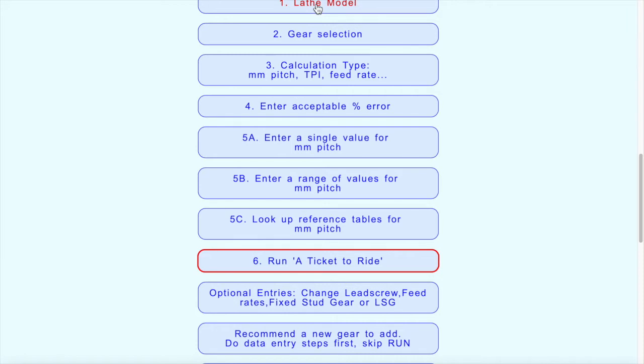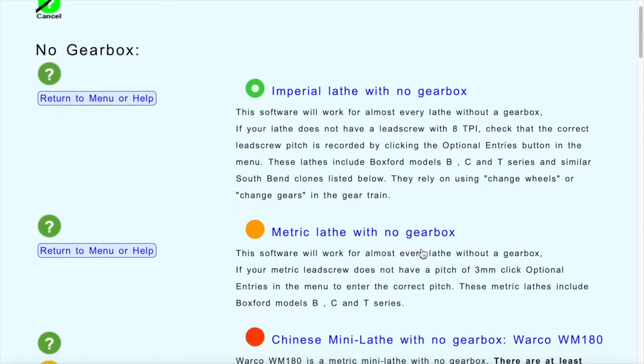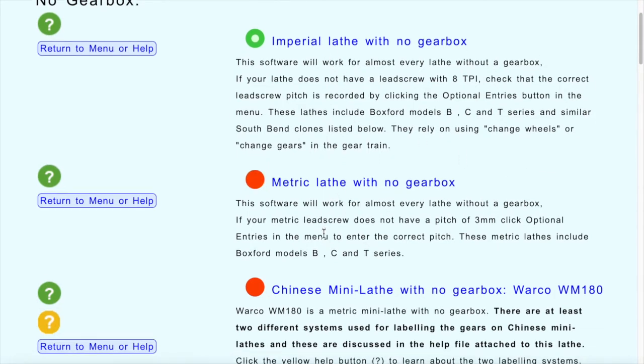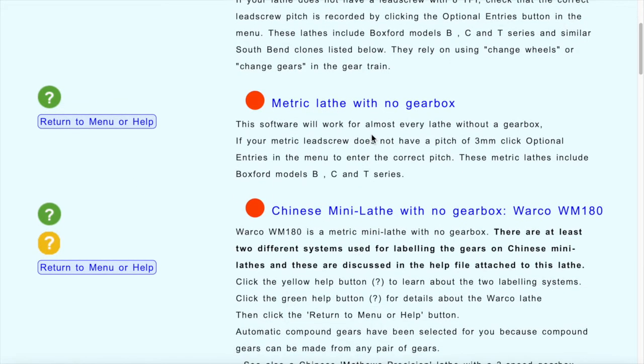We need to specify what lathe we have. We're going to be talking about the South Bend type lathes, which may or may not have a gearbox — it doesn't make a big difference to the way you run the program. I'll start with an imperial lathe with no gearbox and choose this first option. We've also got the option of having a metric lathe with no gearbox, and this should work with any lathe whether it's a South Bend clone or not.